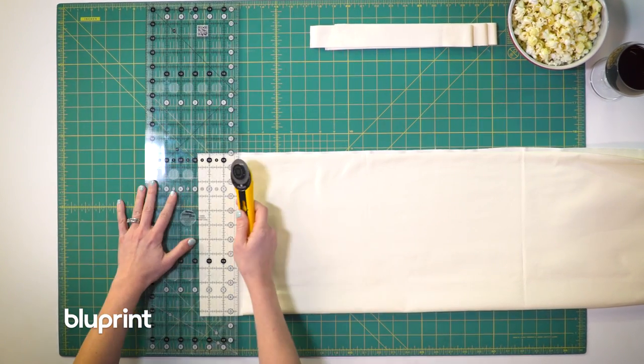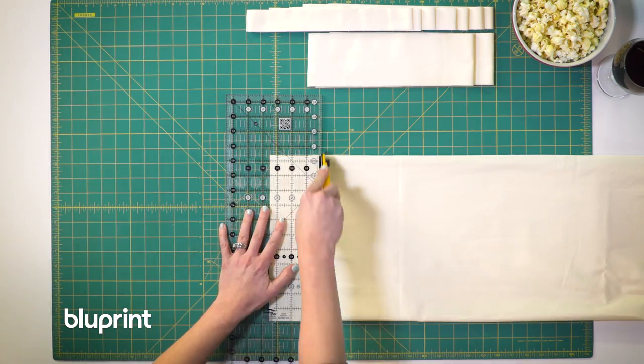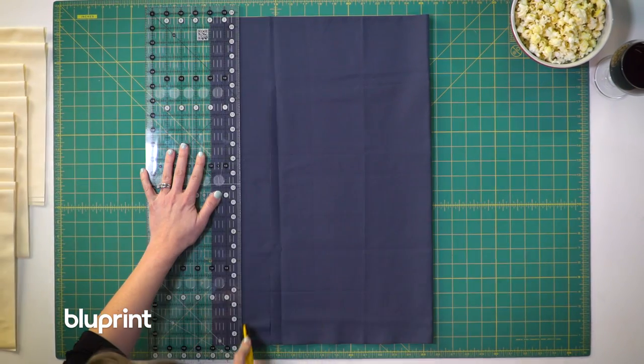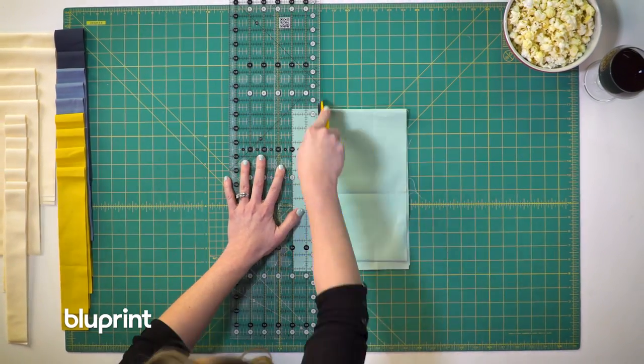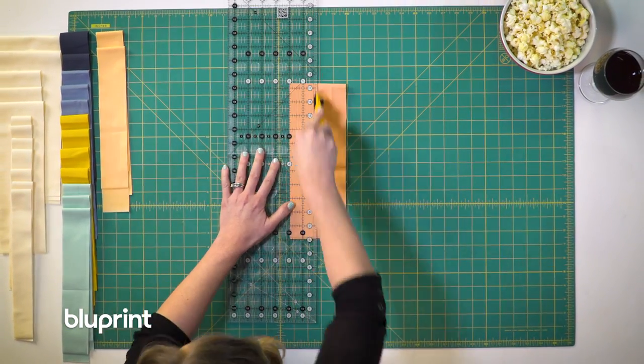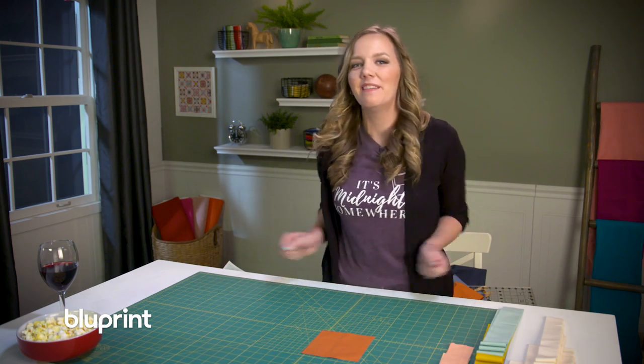I'm going to start cutting all these beautiful colors into strips and then end with a big square for the center of my quilt. I can't wait to see the colors alternate with the background fabric to make that really cool log cabin design. It's kind of fun to think that this little square is going to end up in a big campfire quilt.